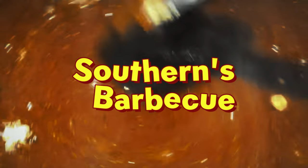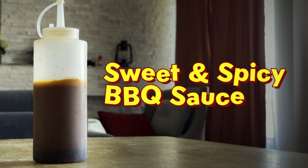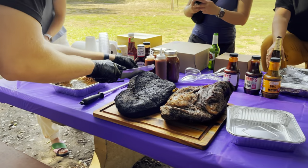Welcome to Southern's Barbecue. I'm Patrick, and today we're going to be talking about making sweet and spicy barbecue sauce for a crowd. I recently made brisket for our company picnic, so I had to make sauce for 20 to 30 people, and today our recipe is going to reflect that.